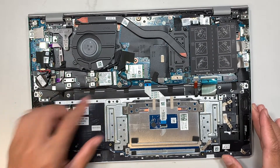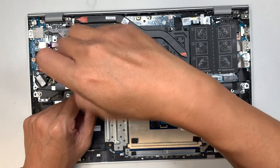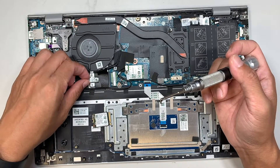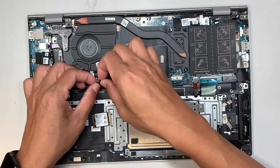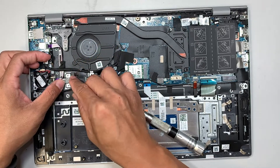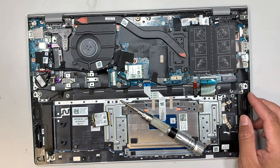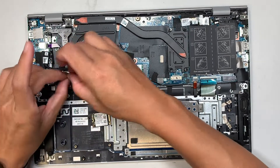The next step is to remove the NVMe hard drive. The laptop comes with the small mini version of the NVMe SSD, but if you want to install the full-size version you can swap the slot. You can move the slot downward to accommodate the full NVMe drive. In my case, I'll be using the mini version.